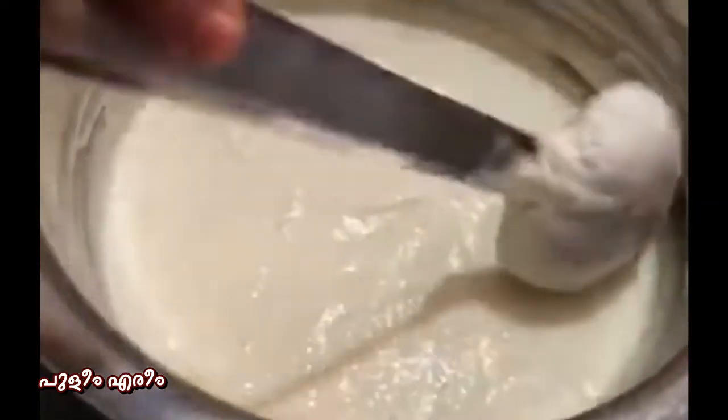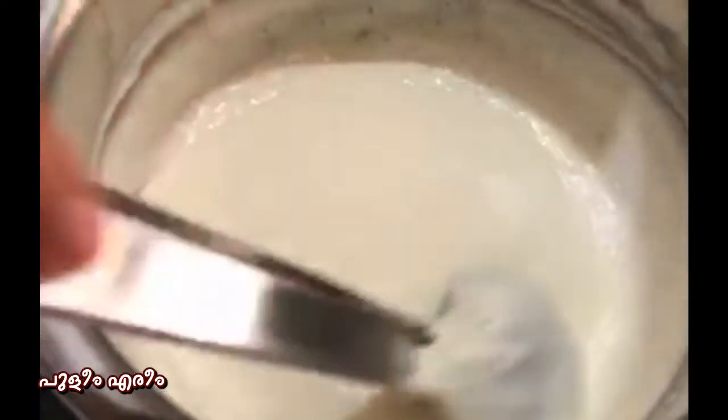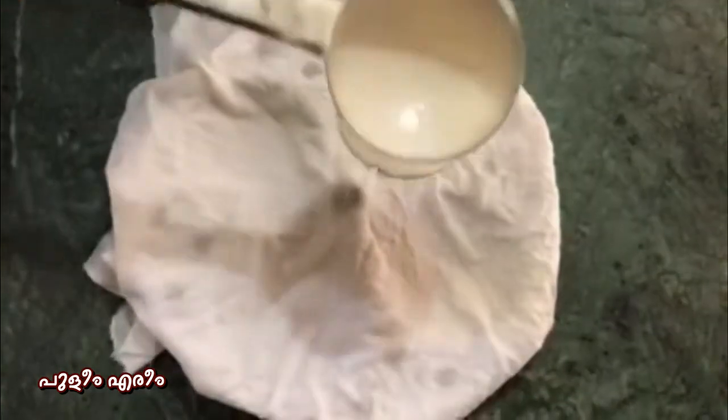Now we are ready to mix it up. We will put it on the top. I am going to add a plate to the top. I have to put it in the top. Cut a small cloth in a small shape.